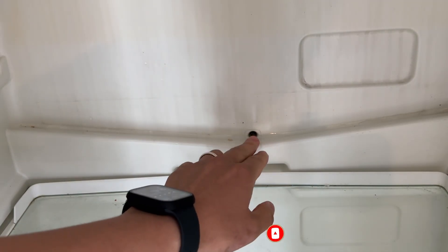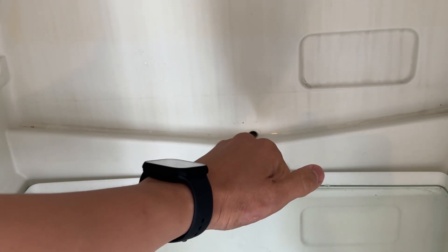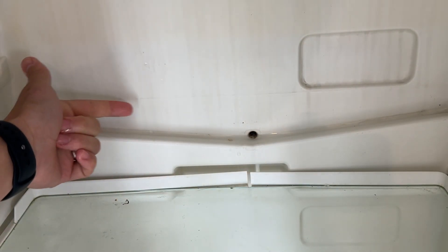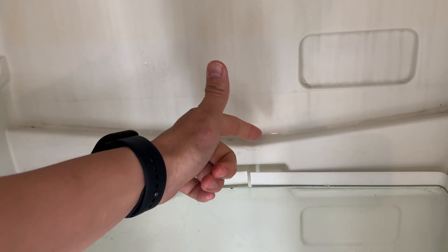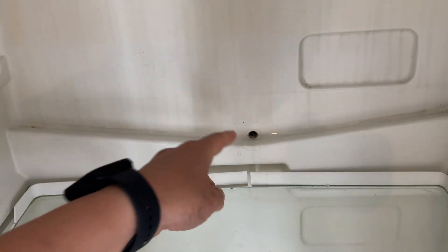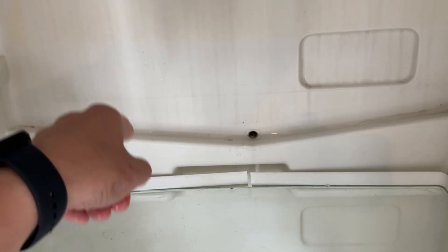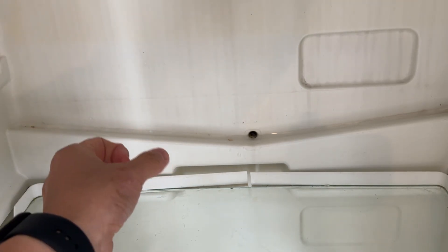So this problem is mostly caused by a blocked outlet. If you take all the food out of your fridge, you're mostly going to find a hole at the back like this, and it basically helps to collect and pull water — it goes out of that hole. Normally this is the side that's blocked. It could also be the bottom of the fridge at the back where there's a pipe which might be blocked as well.